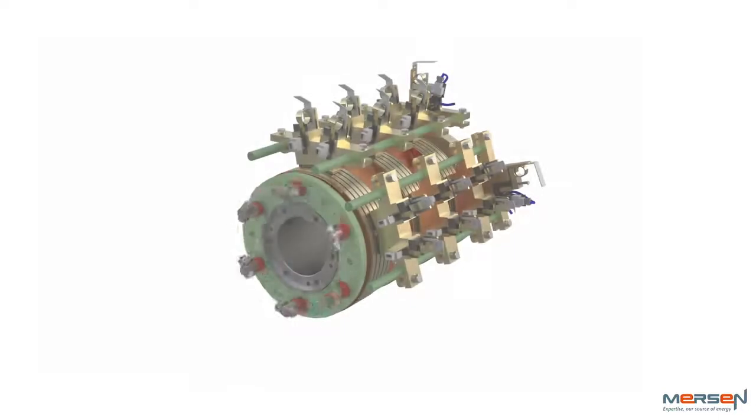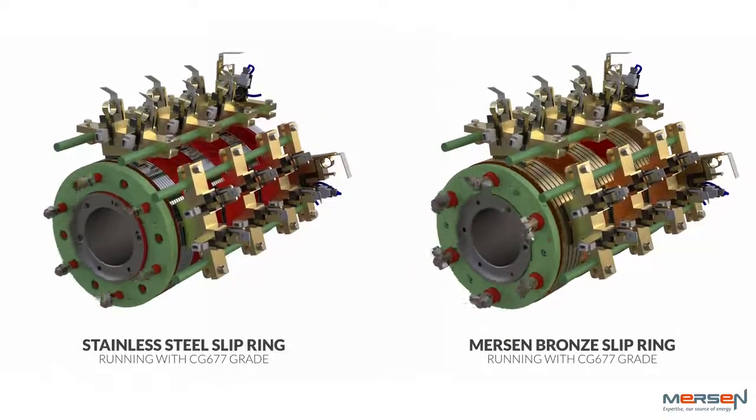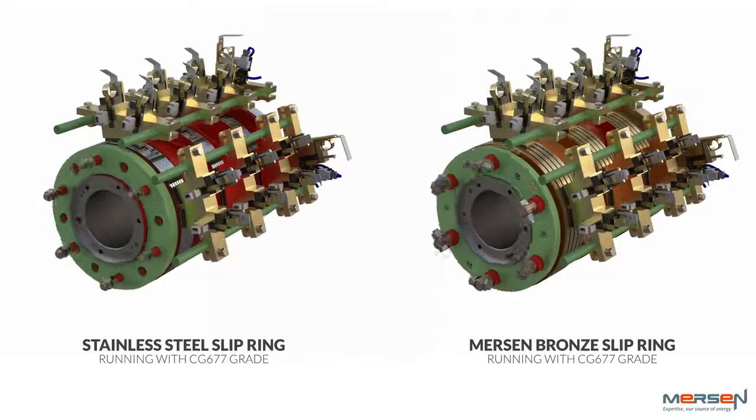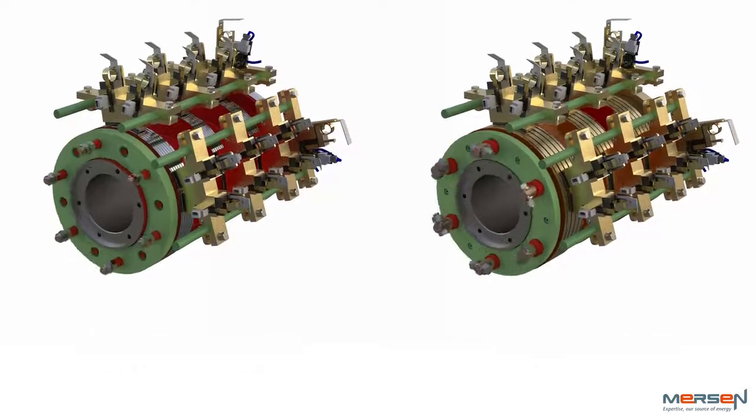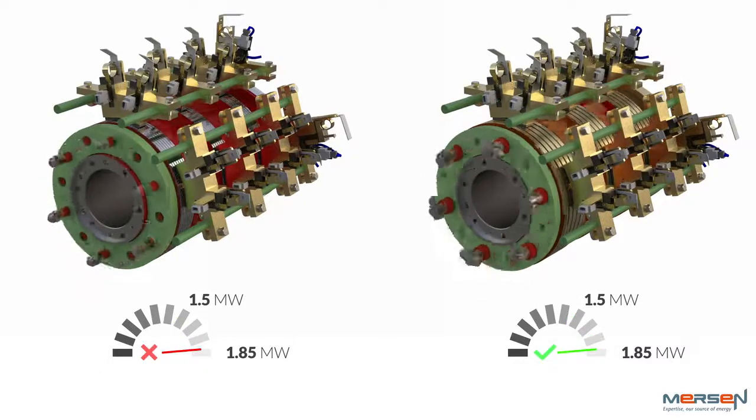Mersen grades work on bronze or stainless slip rings, making them the market leaders with this technology. Stainless steel slip rings have higher failure rates at loads above 1.5 megawatts, and this worsens in harsh temperatures and extreme weather.